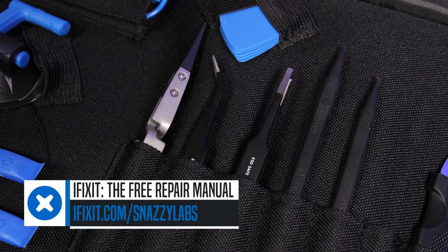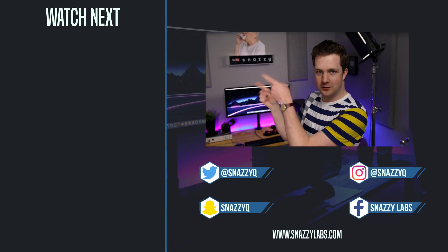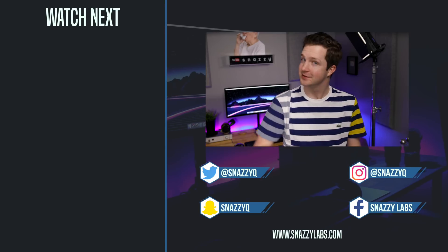Go to iFixit.com/snazzylabs or visit the link below to get yours. If you enjoyed this video, please give it a like. If you didn't, well, that other button seems to work okay too. Check out our other awesome videos over here, but most importantly, as always — stay snazzy. See you later, folks.